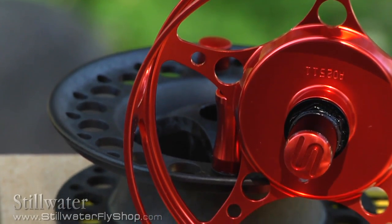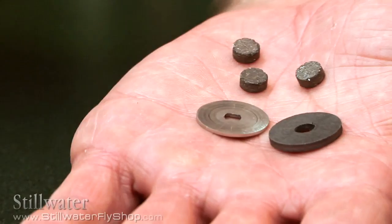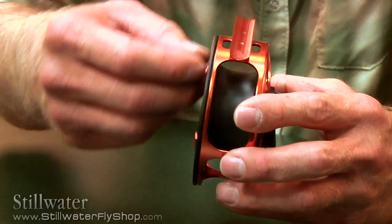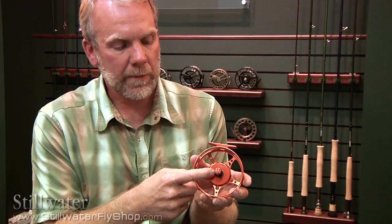The 3800 series uses our tripod drag system, just like our 4200 series. There are three floating pucks underneath the rotor with another round disc on the top that captures it. It's very smooth and it's a one-revolution drag knob. The spool is on an independent hub that's anodized with an o-ring pop off.